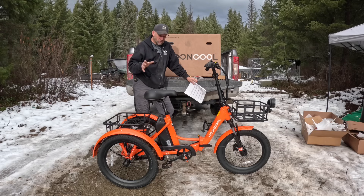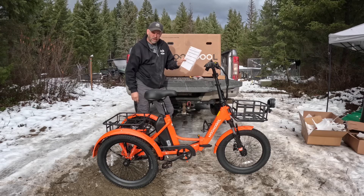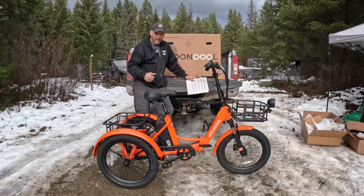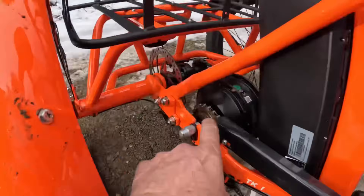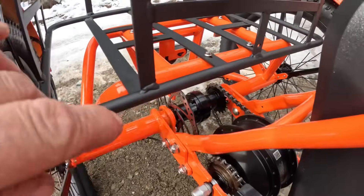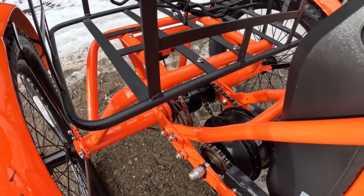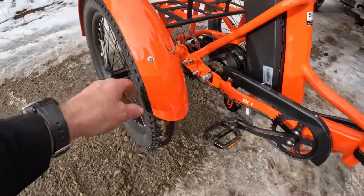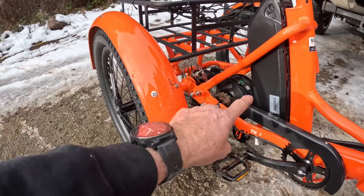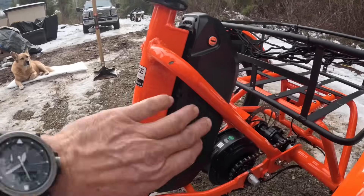I am very familiar with e-bikes — I've owned one for five years, and I know a lot of the things you're looking for. This is powered by a 500-watt, 48-volt motor — that's pretty good. You have the chains, the drives, and then a chain that comes off the motor that drives the back axle. On my e-bike that gets extremely dirty, but with the trike you don't have all that stuff spinning up and getting dirty. I drove it around in the snow — there's no slush, no dirt.